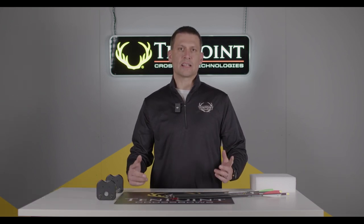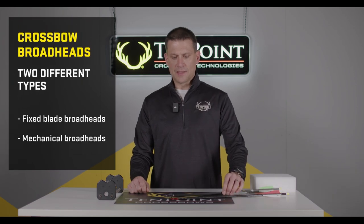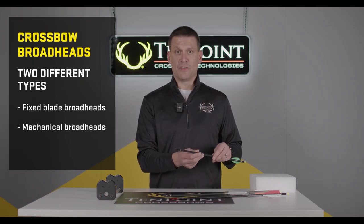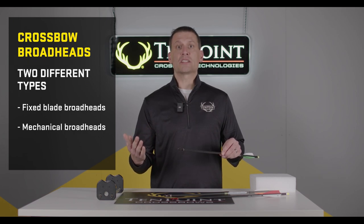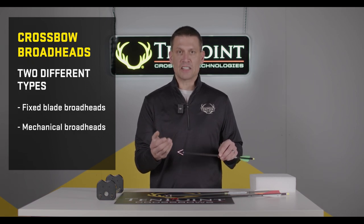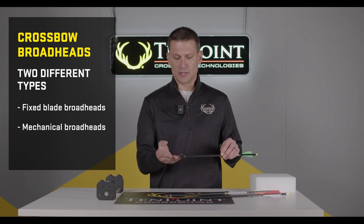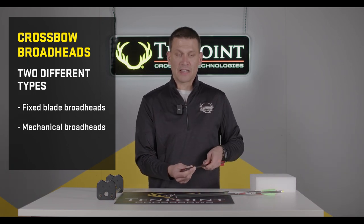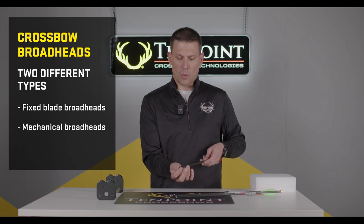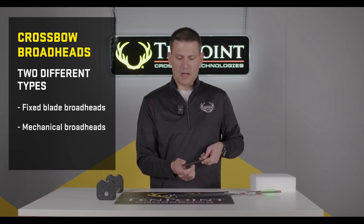There are two types of basic broadheads for crossbows. There are fixed broadheads that have fixed blades — the most time-tested style, having been out for a very long time. And then we have mechanical broadheads, where the blades open up upon impact.